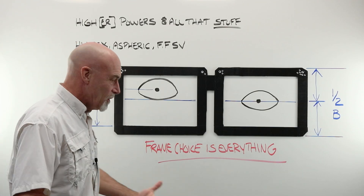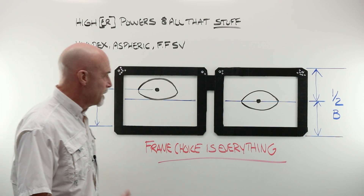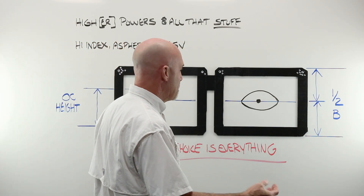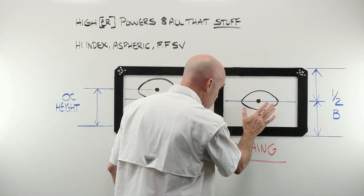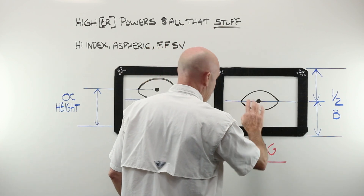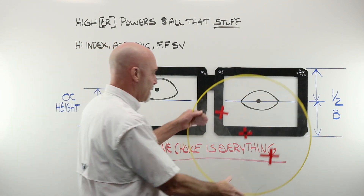What is an OC height? What is it that we're about to mark on the demo lens on Consi, the customer's frame, so that we can tell the lab that we want to move our OC? Remember, if you don't tell the lab anything and your customer's eye sits perfectly at half the B, that's exactly where the lab is going to place the OC of the lens.